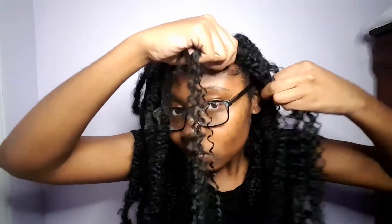The hair is basically going to be in a cross formation, and I'm going to bring those back down and combine them with my hair, and then I'm just going to start braiding.